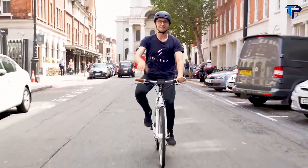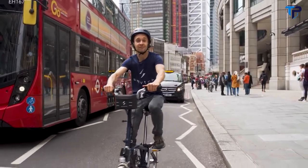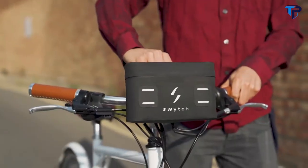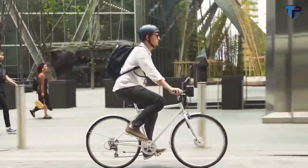It's lightweight, hand-held, fits to your handlebars, and boosts your ride with electric power. It connects easily and is instantly removable. With Switch, you get a bike and an e-bike all in one.